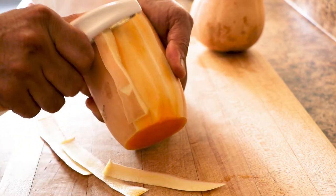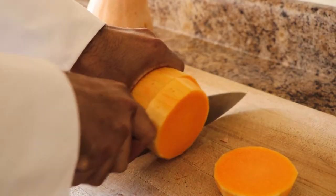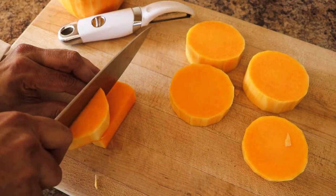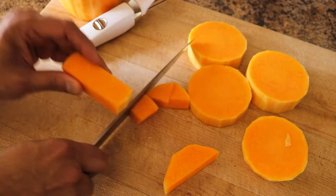The most difficult part about butternut squash is peeling and chopping it. You can buy it already peeled and chopped, but just chop it yourself — it takes about 15-20 minutes. Chop it in big chunks because we will be pureeing everything in the end.